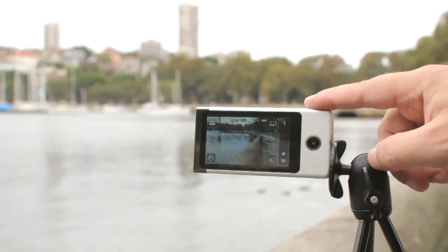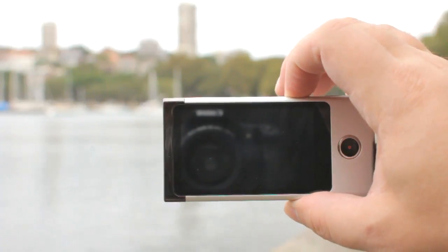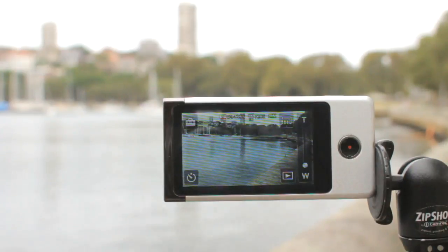Start-up time is incredibly fast. You can go from powered down to recording in literally moments, which is brilliant. There's nothing worse than missing something cool because you're waiting for the camera to finish booting up.